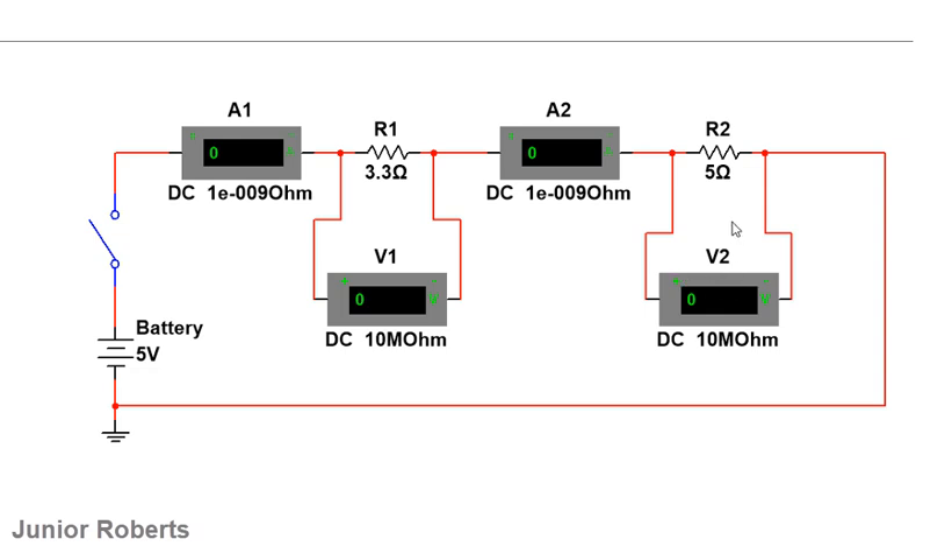The simulation is now active. Before I even turn on the switch, I notice very small values displayed on the devices — these are in the order of microamps and microvolts, due to the internal power of the electrical devices themselves. When I activate the switch, we'll see a clear difference.